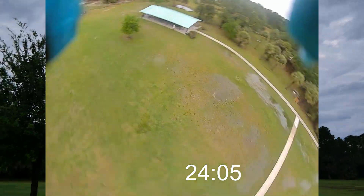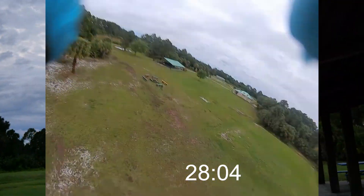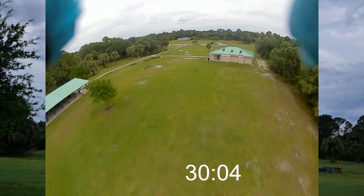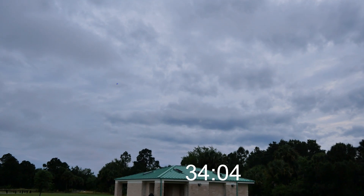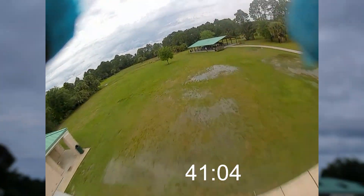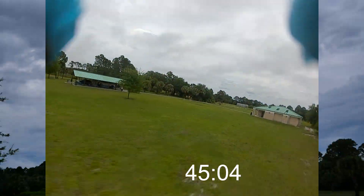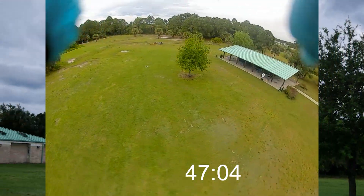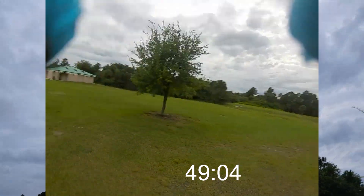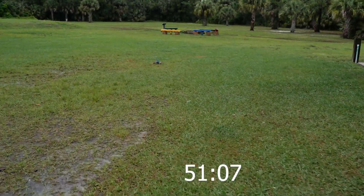Oh my God, my fingers are shaking. Voltage dropping — 19 volts, 18 volts, going on 40 seconds, 42 seconds. Down to 12, 10 volts, 9 volts, 8 volts — she's down!